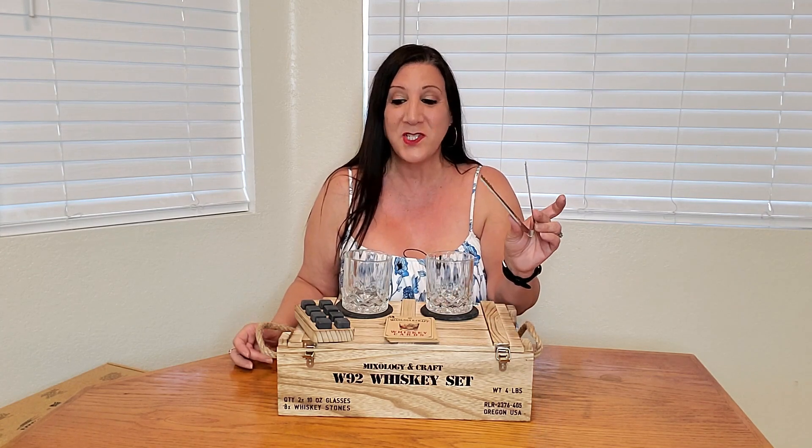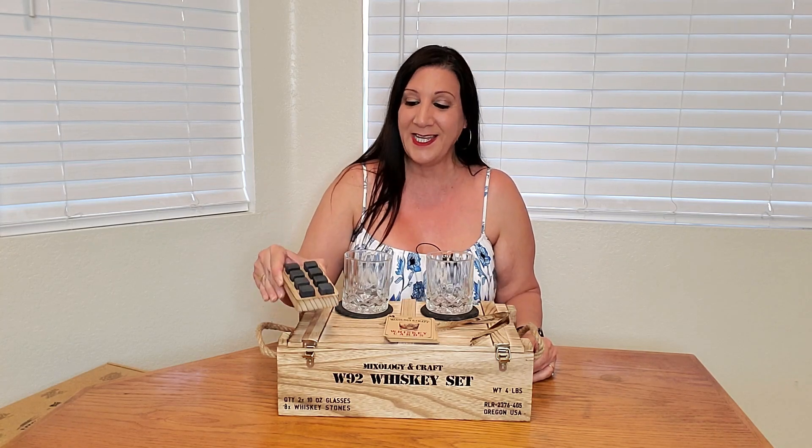This is a fantastic set. You get two coasters, two glasses, whiskey cards with recipes, tongs, and eight pieces of granite rocks to cool down your drink. What an awesome set — this would make a great gift to give to somebody, or to use at your next get together, party, or just by yourself. Definitely recommend it. Thank you so much for watching and hope you found this video helpful.